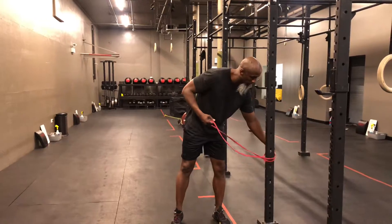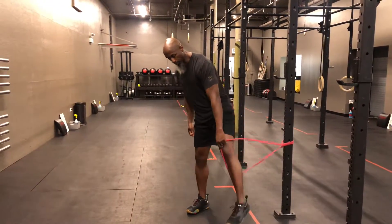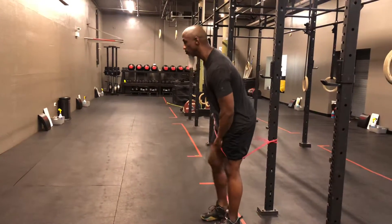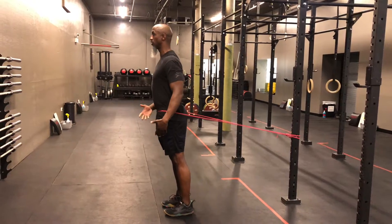Standing straight in the band, it should probably be a little bit lower than your waist. Step in — don't fall. Step out to the band; it's tight. Chest up.